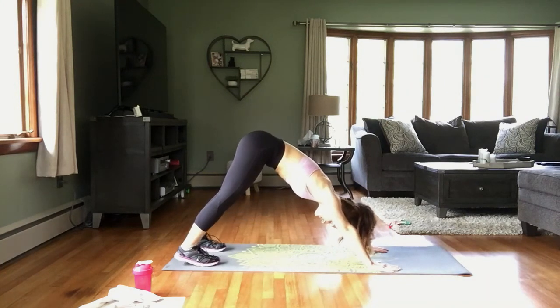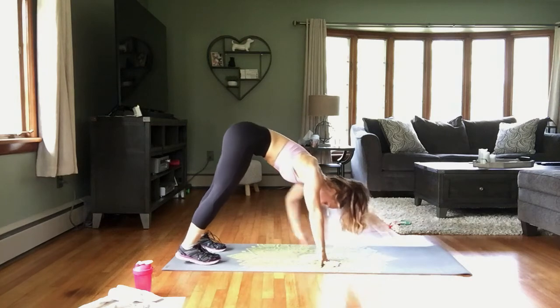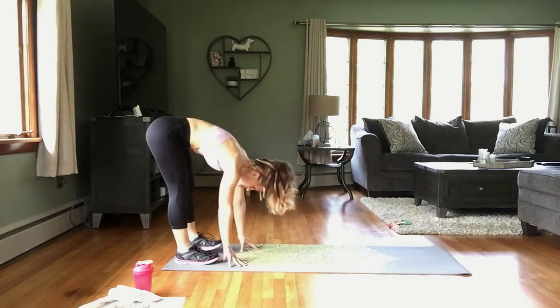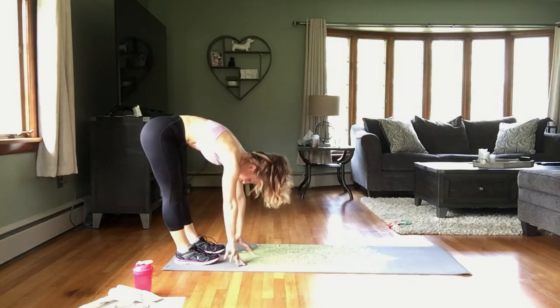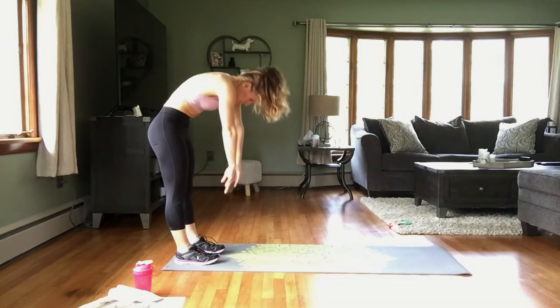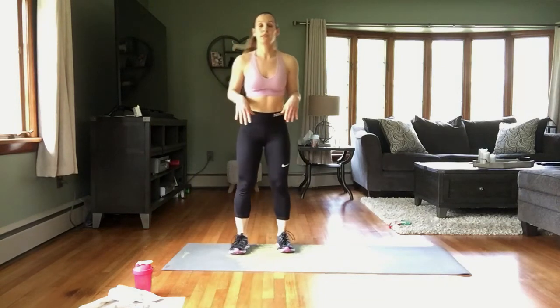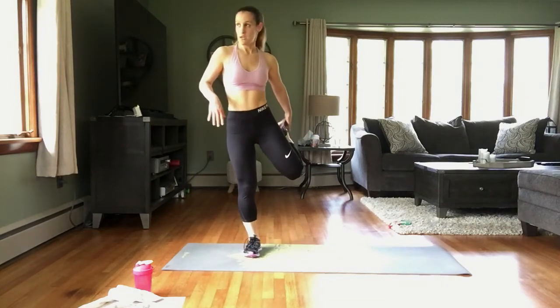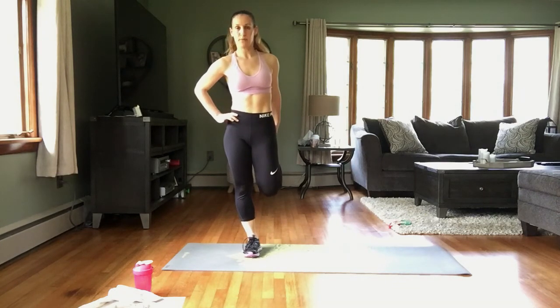Press both heels down, press that weight back, and let's walk the hands back to the feet. Just hang here for a second and roll it up nice and easy, one vertebra at a time. If you need something for balance, grab onto it. We'll take a quad stretch — heel to the butt, knee to the floor, tuck the hips and pelvis under, really emphasizing that stretch through the quadricep muscle.